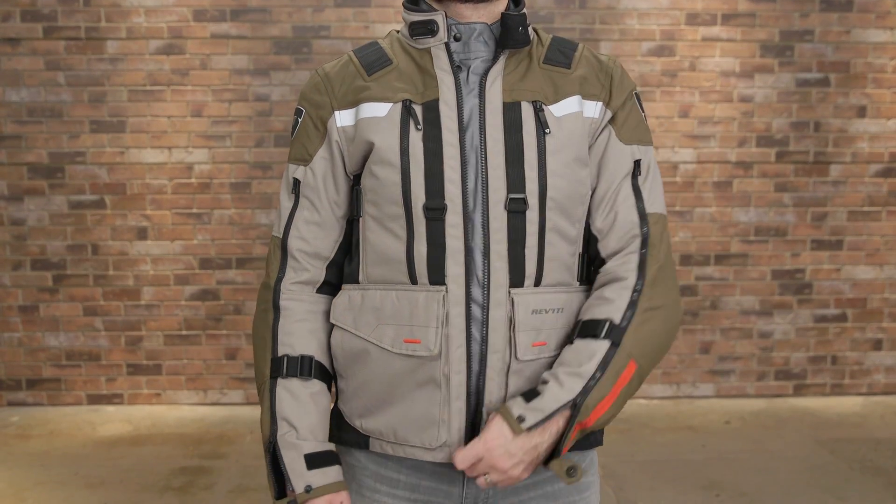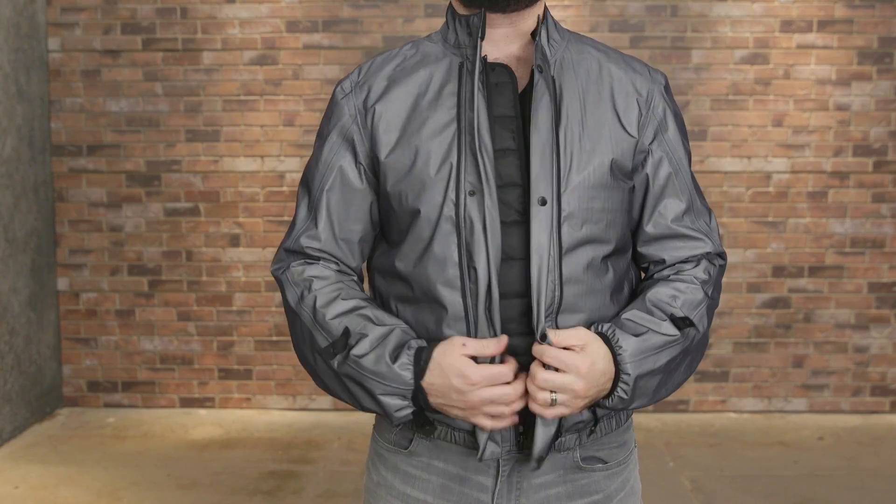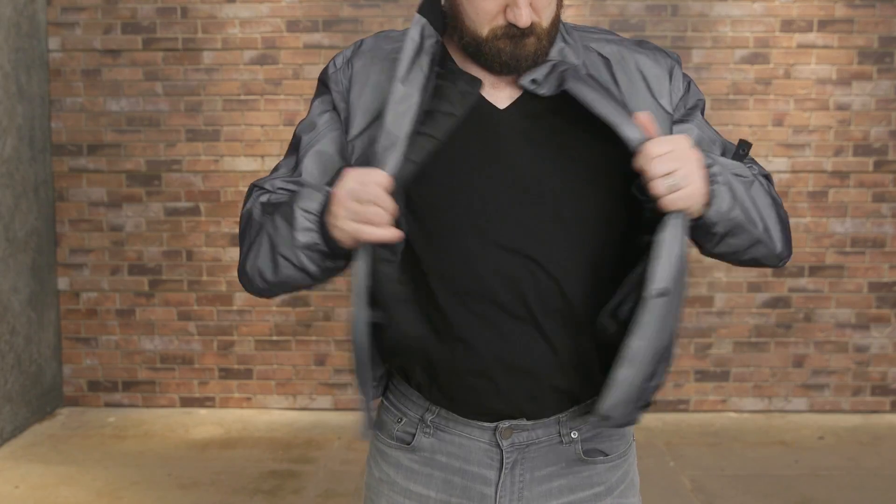Inside, there's a detachable Hydrotex waterproof liner and detachable thermal liner, both full sleeve. Each of the liners has an interior pocket option also.